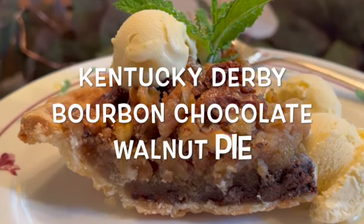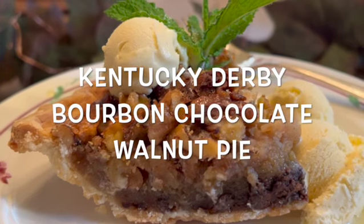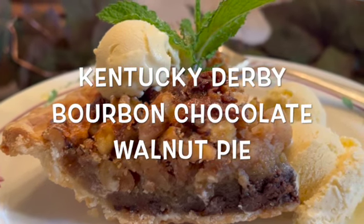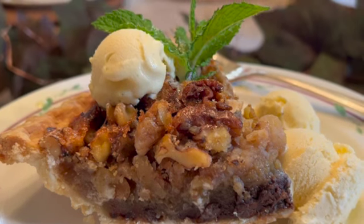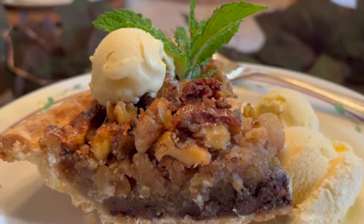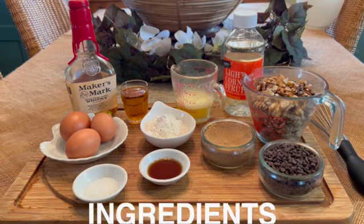My chocolate bourbon walnut pie originated in Kentucky in the nineteen fifties. This pie and the mint julep are most associated with the Kentucky Derby, which is held the first Saturday in May each year. This pie is full of chocolate and nuts and made with a splash of bourbon, although the bourbon is optional.